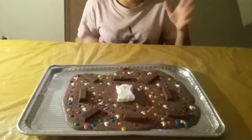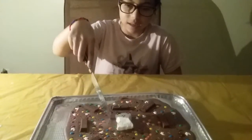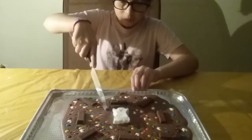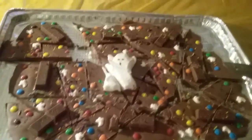Now you put it in the freezer to chill. Sorry, there was a problem with the lighting. Anyway, now that it's done — we had it in the fridge for 20 minutes — we are going to start breaking it into bark. We had to have our mom help us because the little candies were making the knife slip, which is really dangerous. Get a parent to help you cut it because it's really hard to cut.